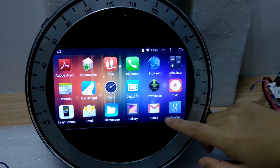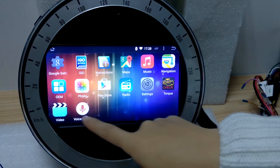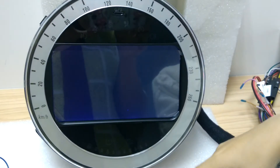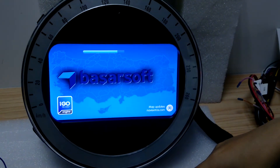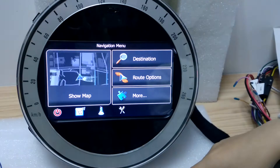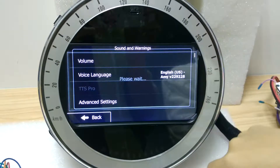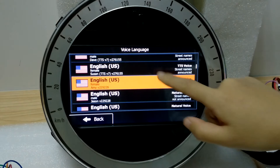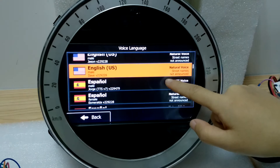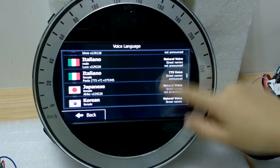You can see Gmail, Google Play Store, and you have a voice search function. Here is the iGo map that we give you as a gift. Normally we will set all the languages well for you before we send it out. The navigation voice says 'Have a nice trip, drive carefully' and many, many voice languages are available.